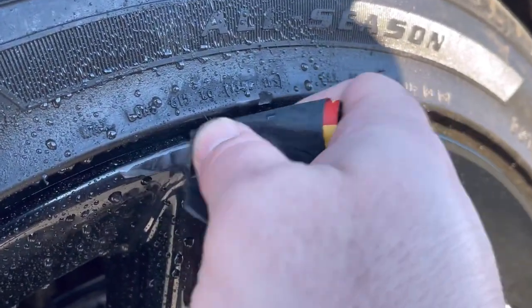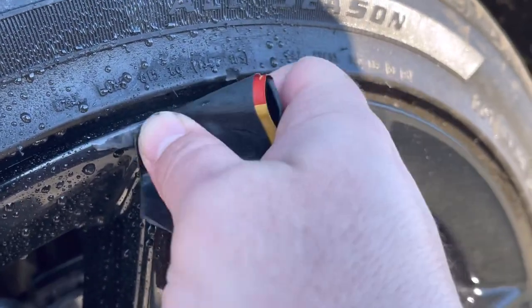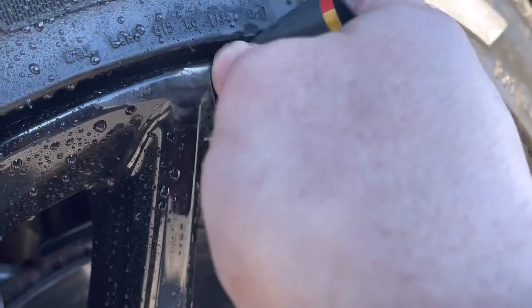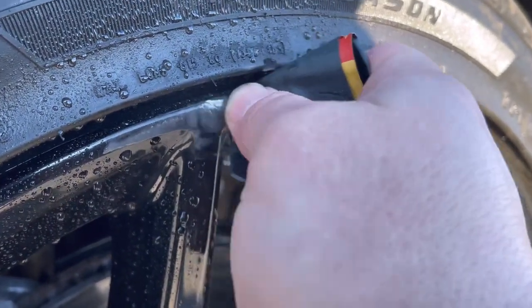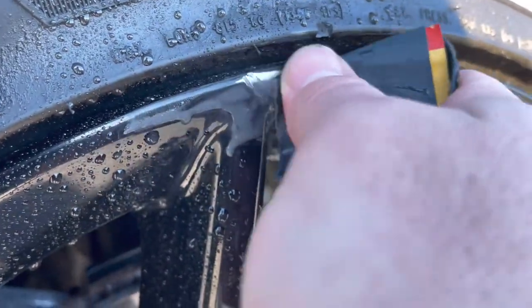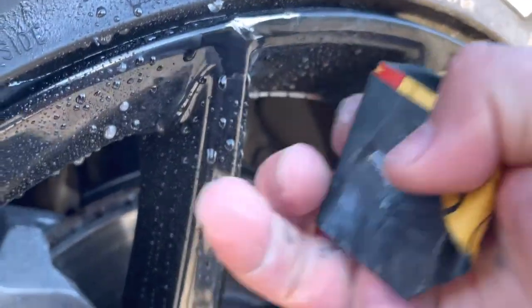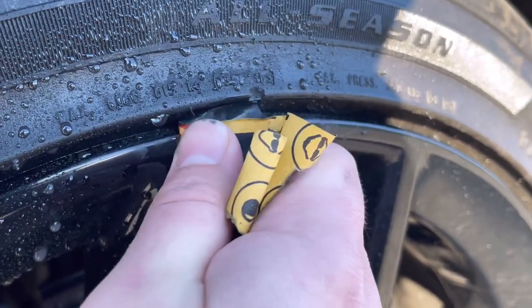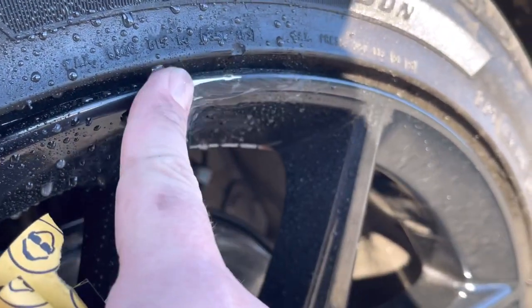It doesn't have to be perfect, just making progress, you know. It's hard to get it fully smooth unless you use like a compound — some metal compound. I'm using that, so I'm just going to keep sanding it as smooth as possible. This is 400 grit; I'm going to use the touch-up paint to go over it.